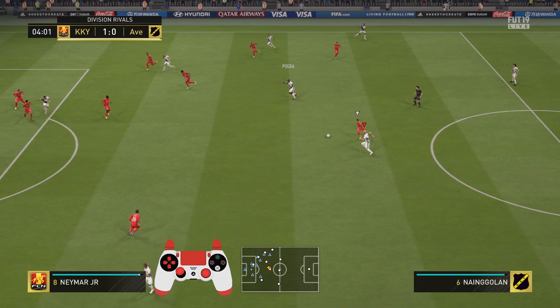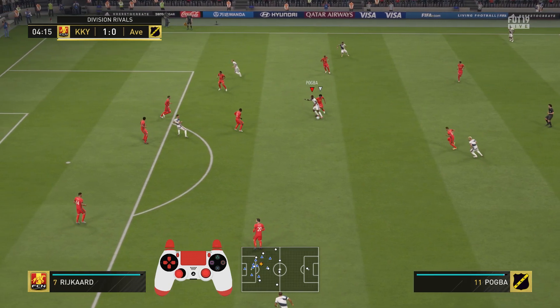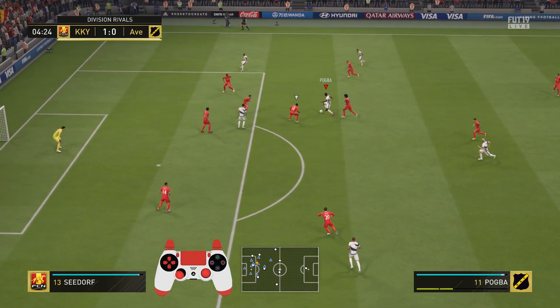It's easy to put Nainggolan off balance when I try to turn during ball acceptance to get my body between the ball and the opponent, so a challenge would have a very high chance for success. That's why I decide to skip the ball acceptance and go for a first-touch pass back towards Pogba to avoid the challenge completely. As you can see it works out — Nainggolan plays the pass and I don't have any troubles holding on to the ball, and with Pogba I have a lot of open space and can continue my attack.